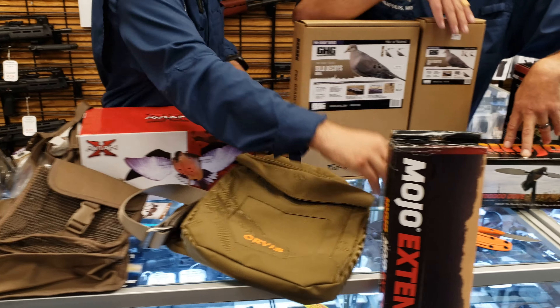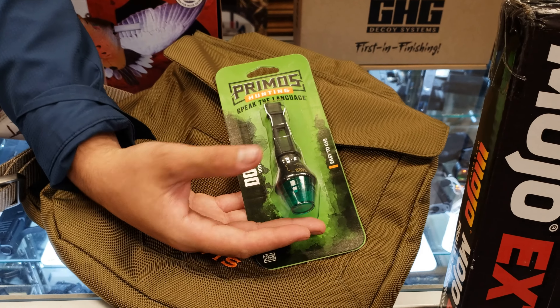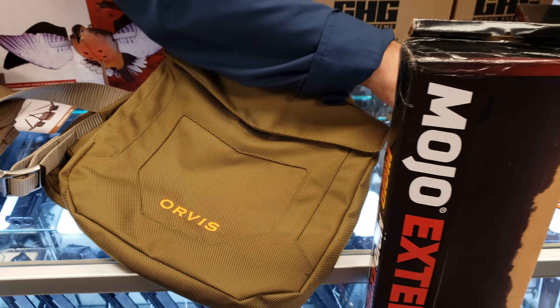Moving on down, here is your dove call with a tuning hole — you can make it lower pitch, the whole nine yards.